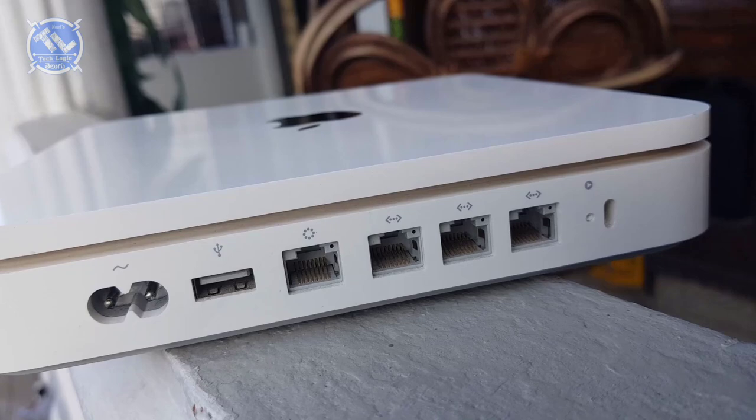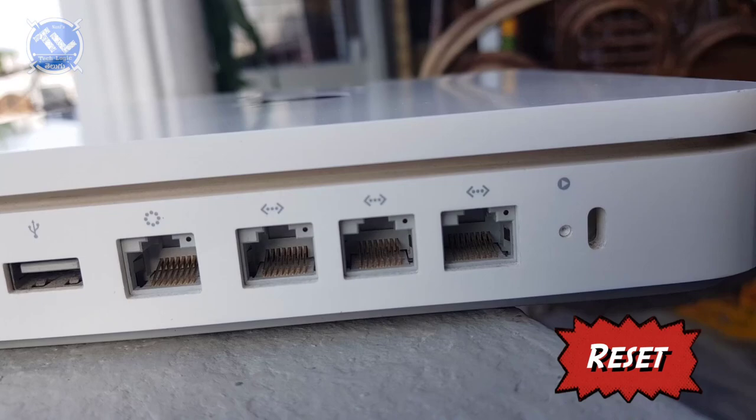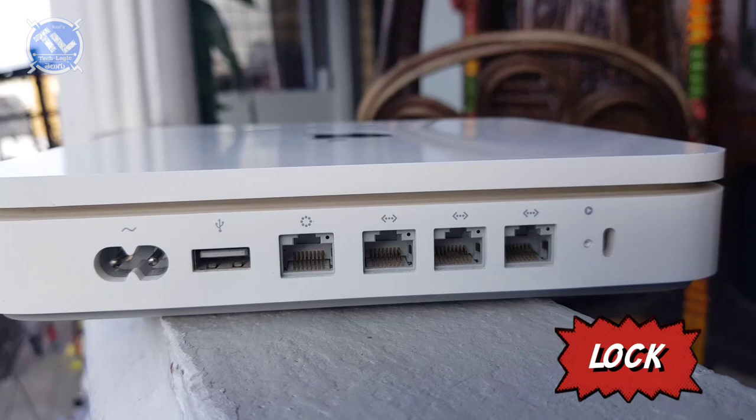There is also a LAN input. If you choose other options, there is a reset button. If you press the button on the bottom, you will reset the router. If you have a gap, you can lock it.